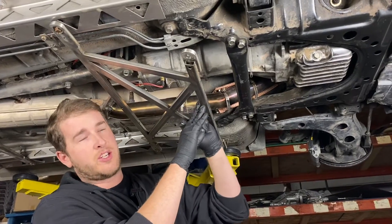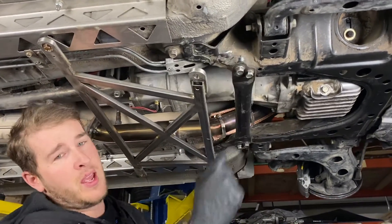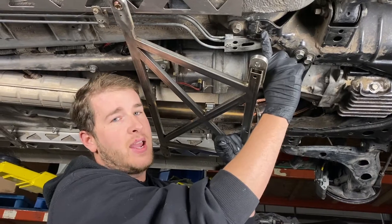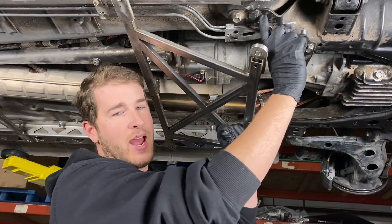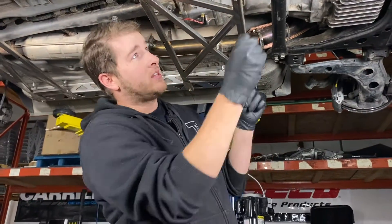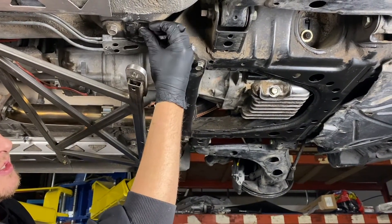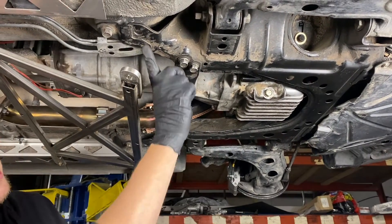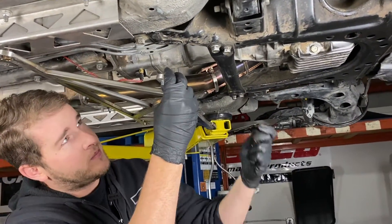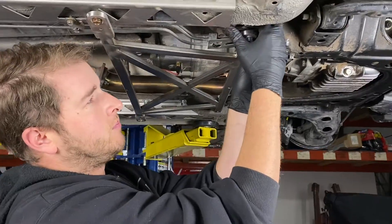Now for the front, this is where your installation might differ. Because we're working with an NB, our front hole is going to line up with an open hole on the subframe — that's why we need the bolt, the spacer, and the nut. If you're working on an NA, that's actually your subframe tie-in point, so there's going to be a captive nut in the chassis there, and you're going to need just the longer bolt and the spacer. The spacer is designed to take up the height difference between the two pieces of metal, so we put it between the subframe and our brace. We'll slip the spacer on the bolt and work the nut in from the top, and do the same for the other side.